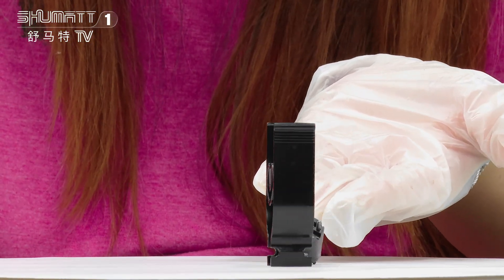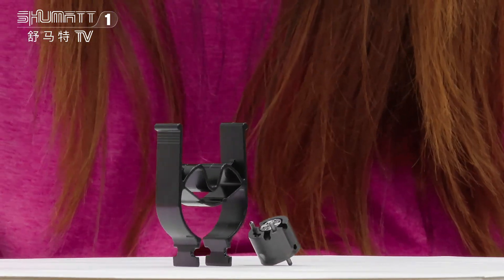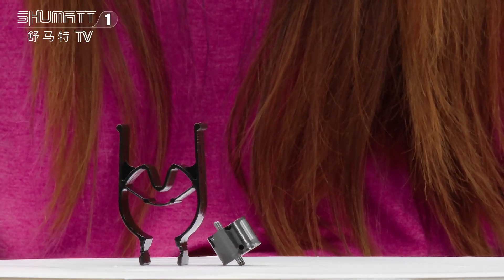You can see on the valve spool, you will find the QR code and engraved number, and other information.